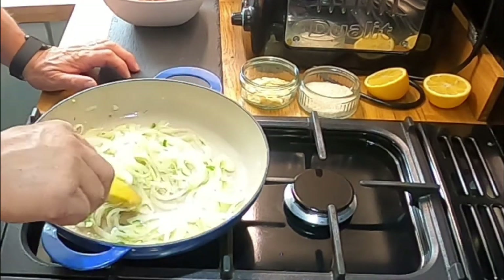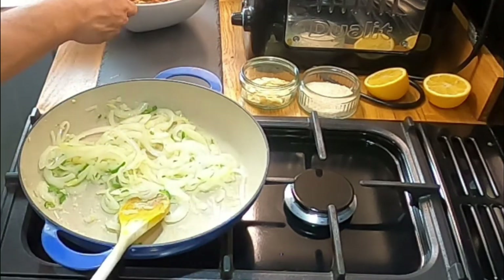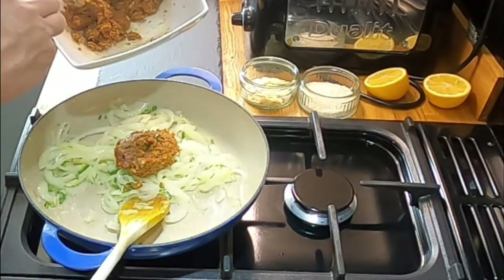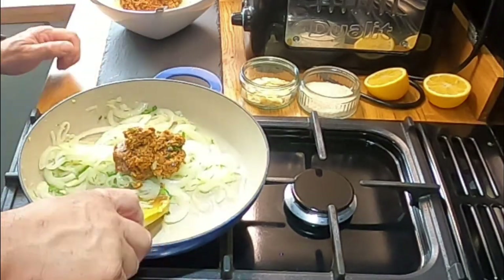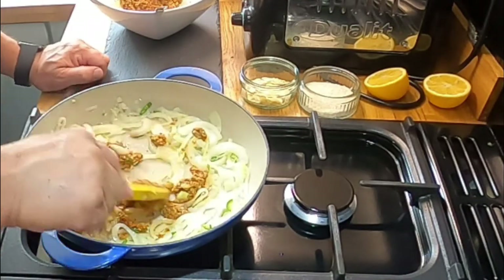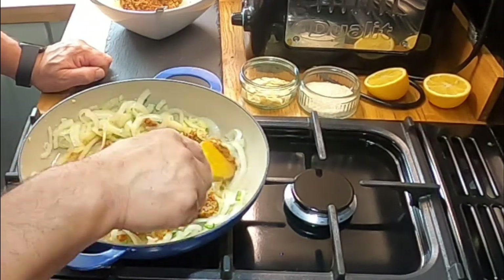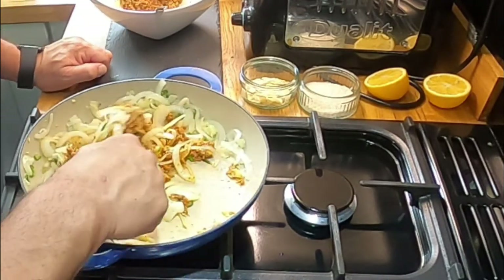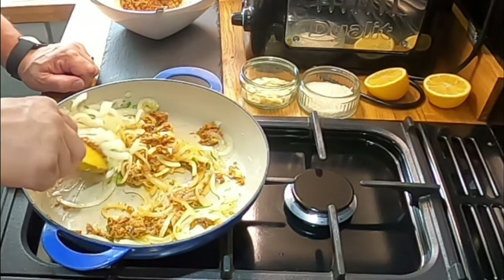The onions, chili and ginger are nicely sorted - onions are translucent. So at this point I'm going to add in the korma paste. I'm only using half of it since I did make the full amount, so I'll save some. Oh, that smells nice! I'll just mix that in with the onions and then put in the rest of the ingredients.